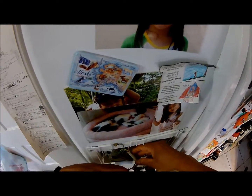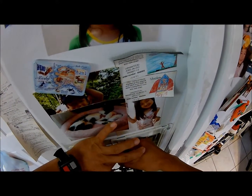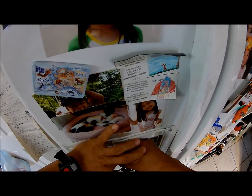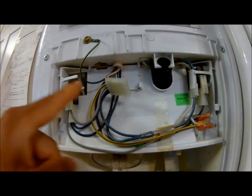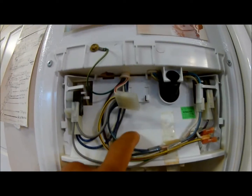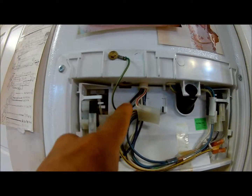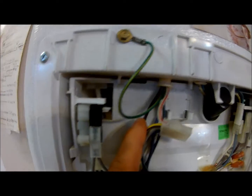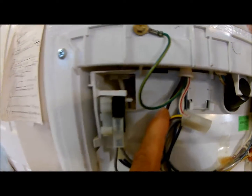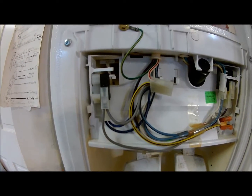First, disconnect the switch and turn off your electrical settings. This is the part I want to order. You can look up the serial number over here — if you want to order the part, find that serial number and order it on the internet.